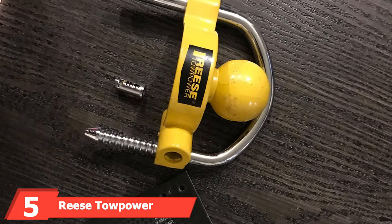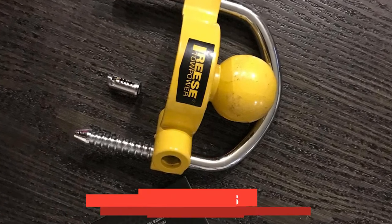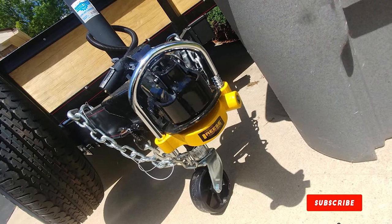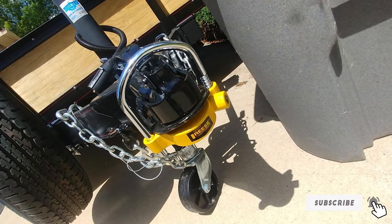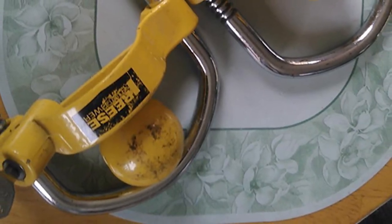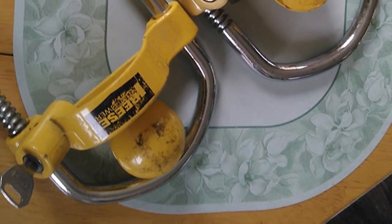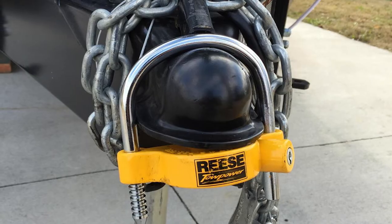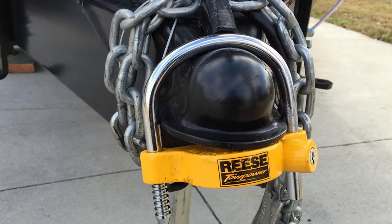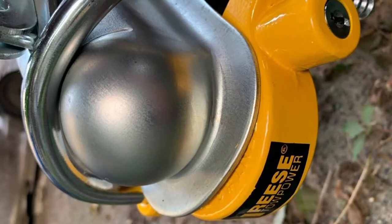The number five position is held by the Reese Towpart Universal Coupler Lock. This premium lock measures 9 x 9 x 3 inches and is manufactured with an aluminum body and heavy-duty steel lock bar. Its ratchet design with 11 locking positions fits 1-7/8, 2, and 2-5/16 inch couplers. The bright yellow finish acts as a theft deterrent, while the lock resists picking, prying, and drill-outs. Reese, founded in 1952, is a household name in the heavy-duty towing industry.